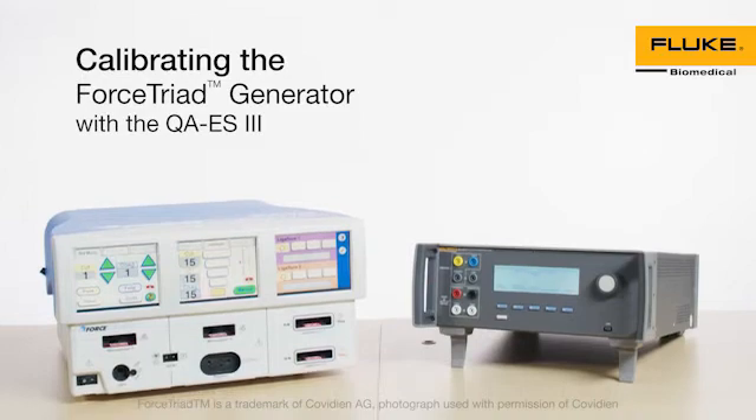Forced Triad Energy Platform Preventive Calibration with QAES-3. This video demonstrates how to perform calibration on the Forced Triad Energy Platform using the Fluke Biomedical QAES-3 Electrosurgical Analyzer.